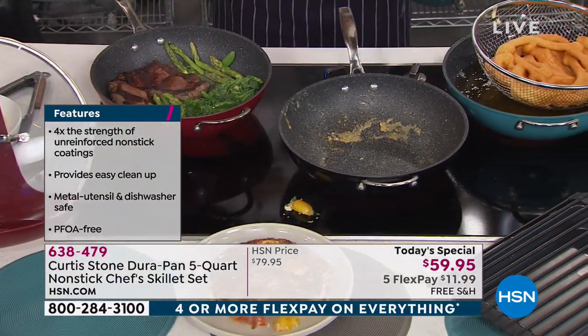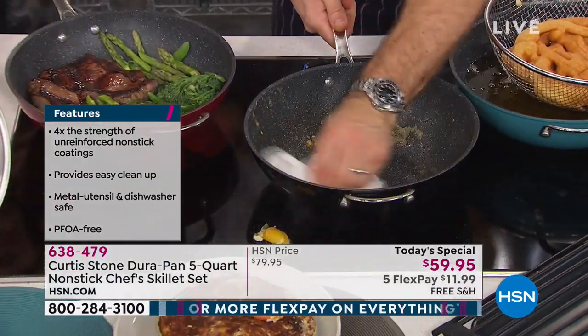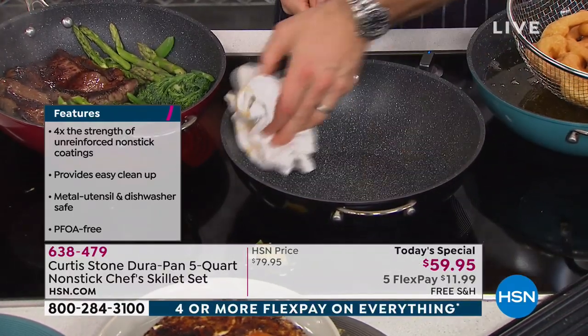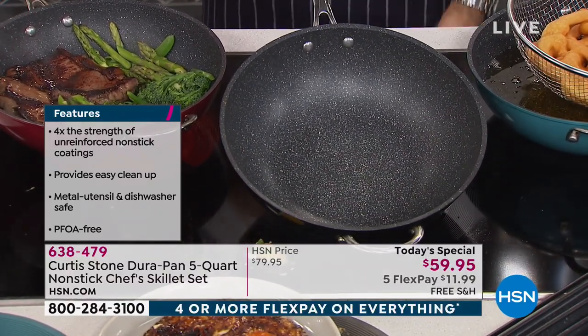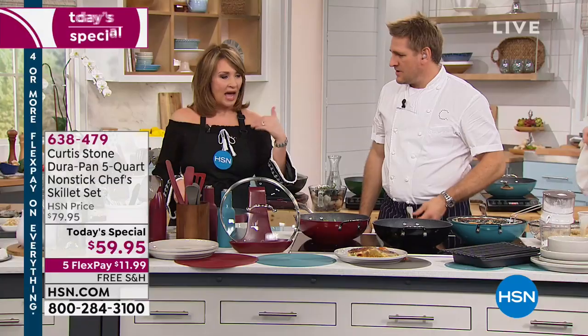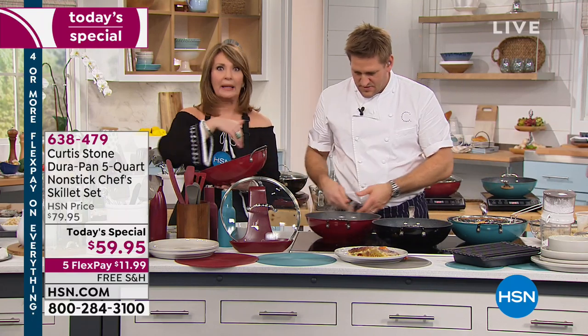Now let's look at the cleanup, because you would imagine it's a disaster. All I do is wipe it out, and it happens every single time just as easy, no matter what I'm putting in there. We say it's dishwasher safe, which it is, but frankly I don't know that I've ever put my DuraPan in the dishwasher. You literally wipe it clean.